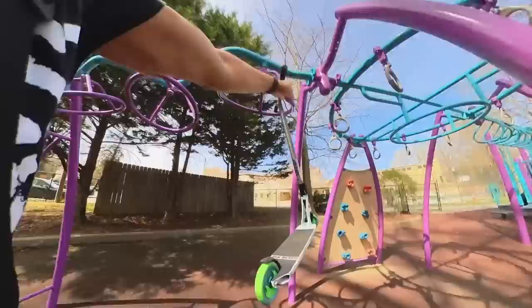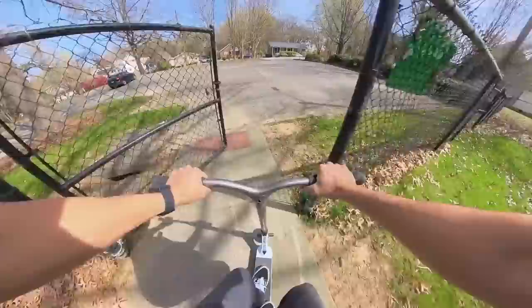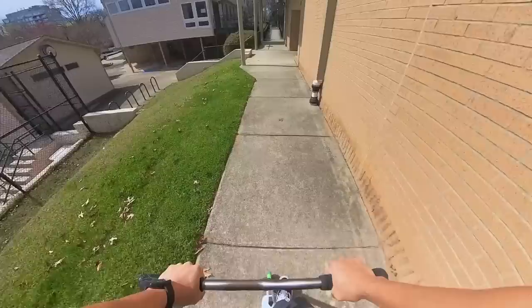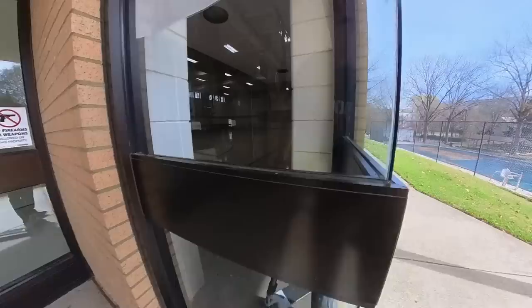Oh, this is sick. This park is serious. Here's the hubba — nobody's here. Maybe everybody's in school, they're not coming out yet. Oh sick, they have a freaking crazy nice basketball court too.